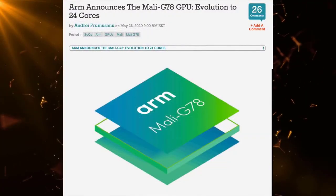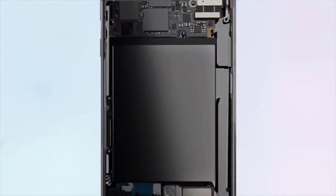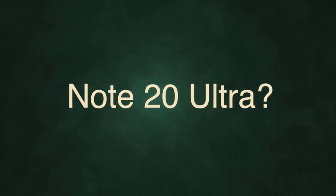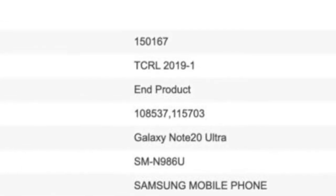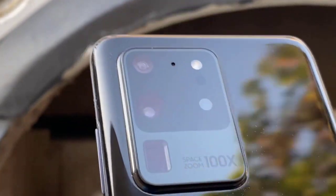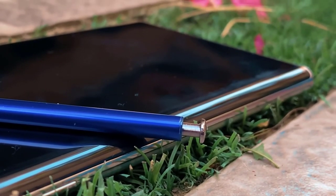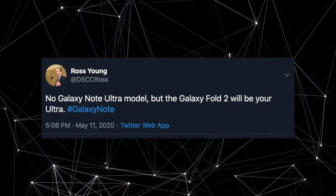There's also new info from Bluetooth certification — model number SM-N986U has been spotted with the name 'Galaxy Note 20 Ultra.' This led to speculation that a Galaxy Note 20 Ultra might happen, but having three Note 20 models seems unlikely. There's a good chance the Bluetooth certification got the name wrong, since last year a model number was listed as Galaxy S11 but ended up as the S20. Ross Young has also said the Ultra model this year is going to be the Galaxy Fold, which further supports there being just two Note 20 phones.